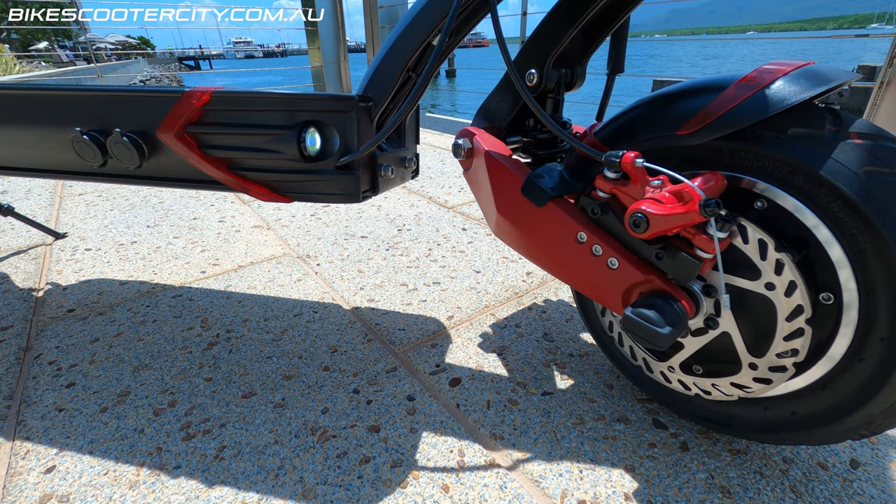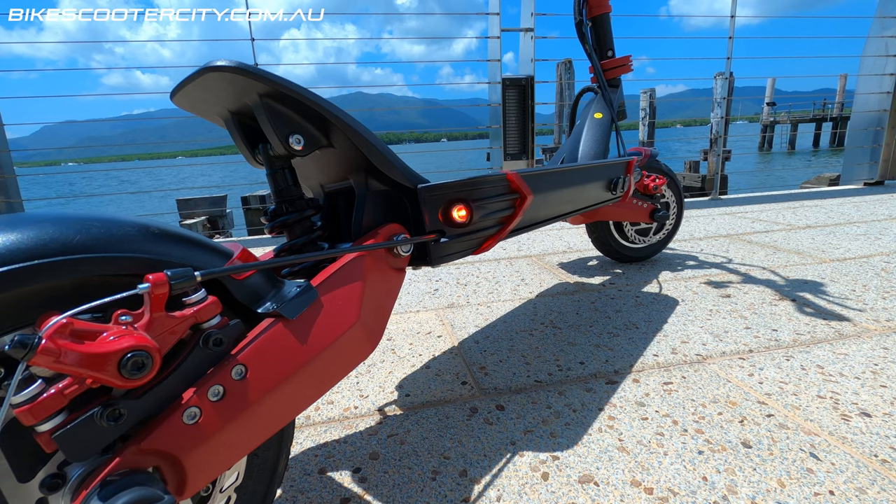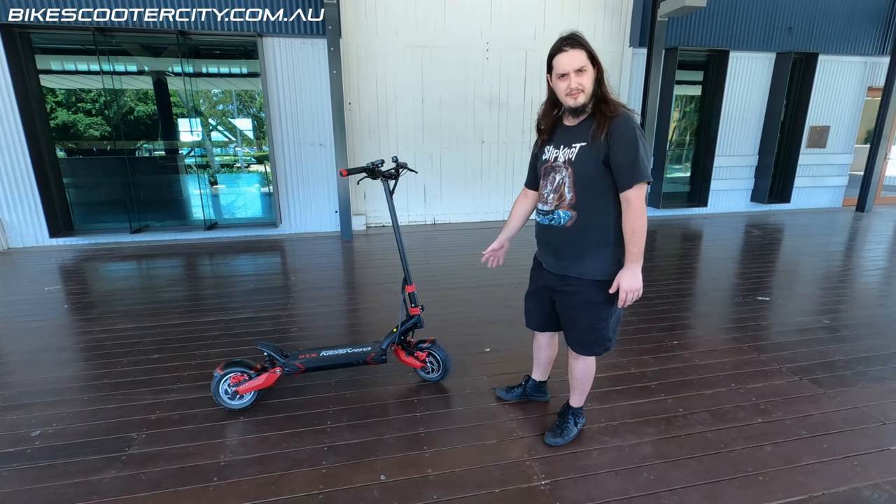It has front and rear driving lights so you can get around in a dark area, but I wouldn't go riding the scooter at night — you should get yourself a headlight for the handlebars. It rides on 10 inch wheels.